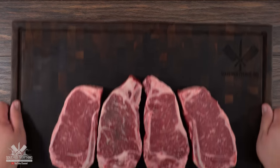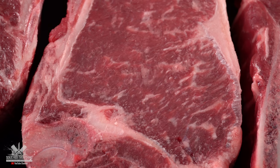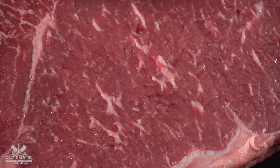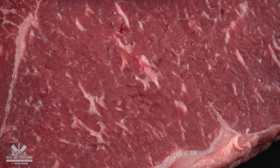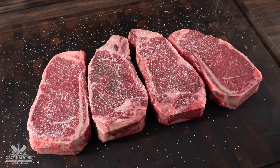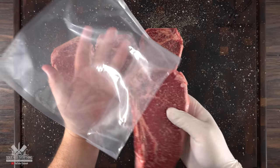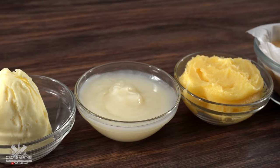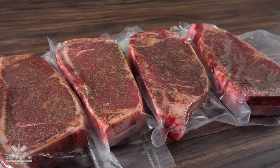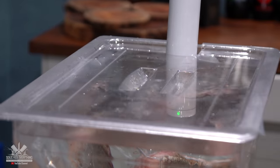To go along with our butters, we need steaks. I'm using four beautiful bone-in New York strips. If you're unfamiliar with this cut, it's the same as a T-bone — it's just missing the filet mignon — and it has wonderful marbling, those little white spots throughout the meat. To season it I kept it simple with salt, freshly ground black pepper, and garlic powder. Season all sides, put them in bags, and I'm cooking all four sous vide in the same container at 135 degrees Fahrenheit for two and a half hours.